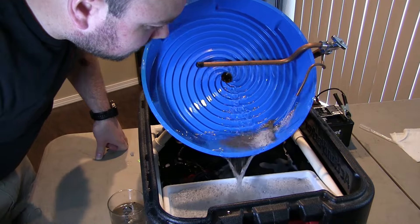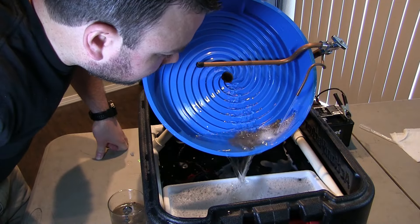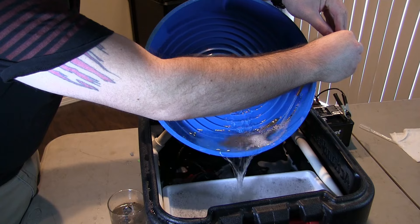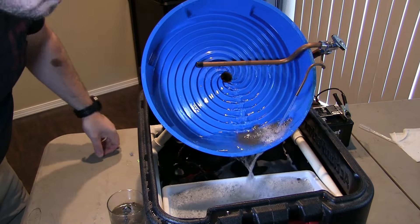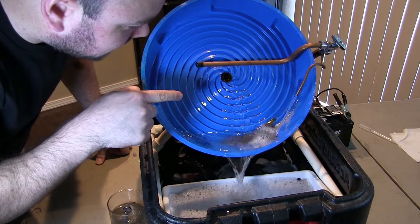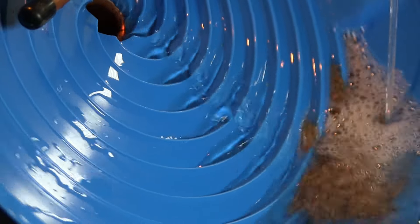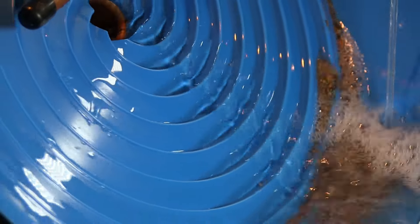We've got a gold piece. I'm seeing it coming up the ramp here — oh, that's a big one! Look at that, that was a huge nugget. We've got another couple of them falling in there. Here comes the gold.